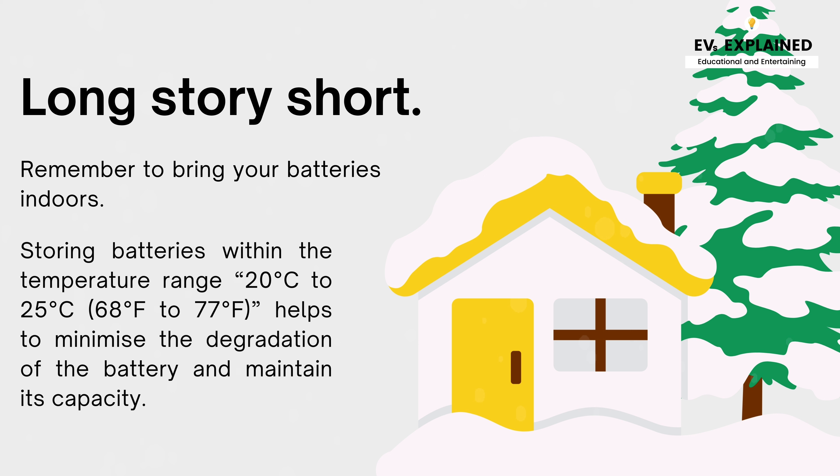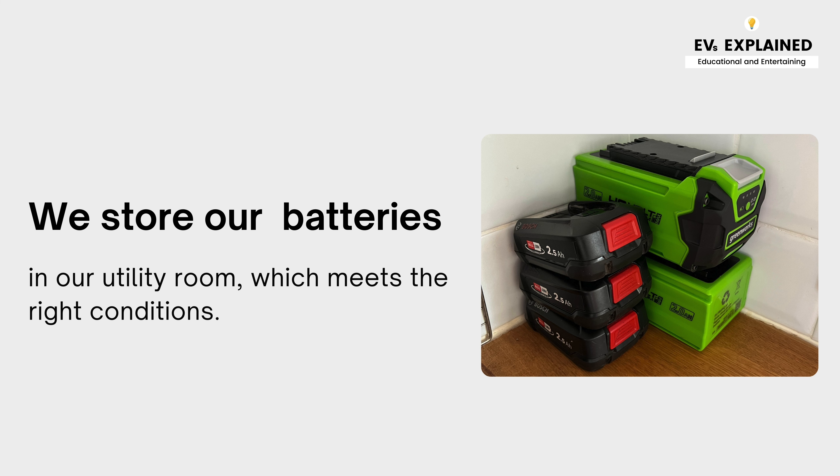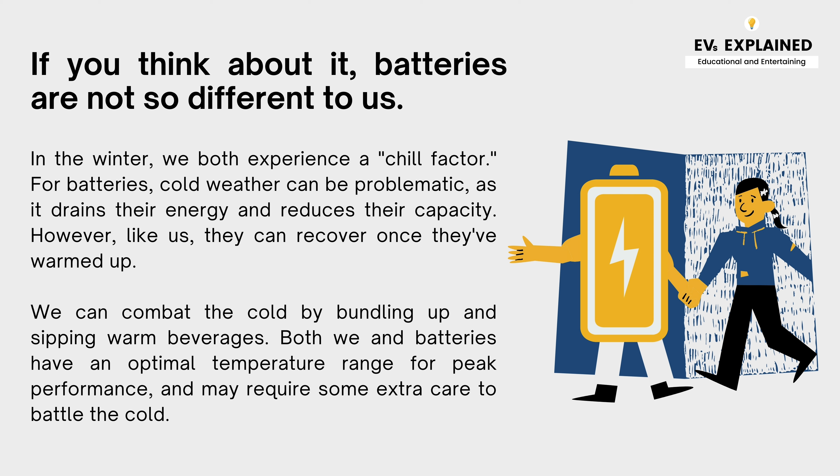Long story short, remember to bring your batteries indoors. Storing batteries within the temperature range of 20 to 25 degrees Celsius helps to minimize degradation and maintain capacity. We store our batteries in our utility room, which meets the right conditions. If you think about it, batteries are not so different to us — in winter, we both experience a chill factor. Cold weather can be problematic for batteries as it drains their energy and reduces capacity. However, like us, they can recover once they've warmed up.